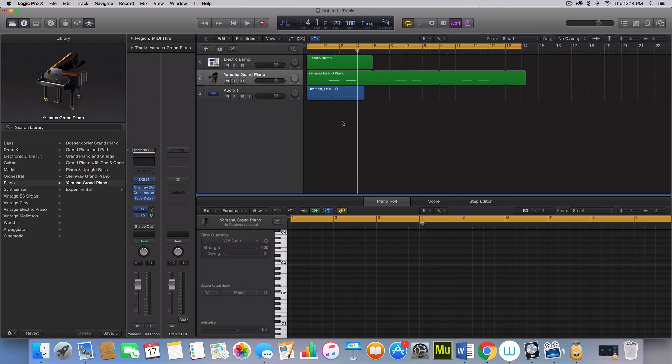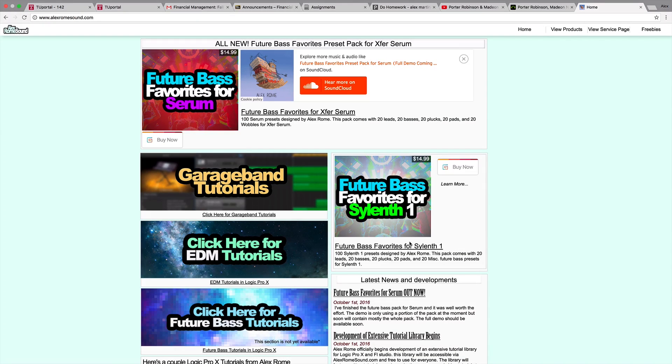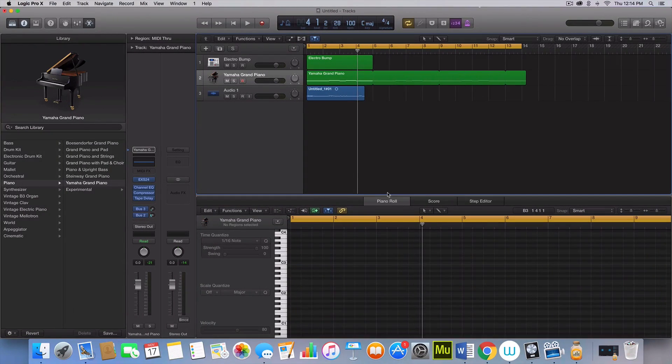Hey, my name is Alex Rome, and today we're going to be remaking Shelter by Porter Robinson and Madeon. We have a lot to cover in today's video, so stay tuned. I do want to mention that I have two FutureBase favorites preset packs out for Serum and Sylenth, so if you'd be interested in a preset pack for Sylenth 1 or Serum in the FutureBase genre, do check those out. Let's get right to this.